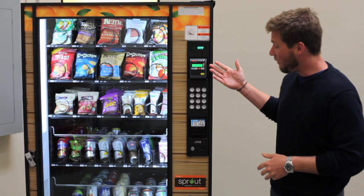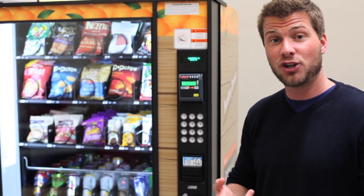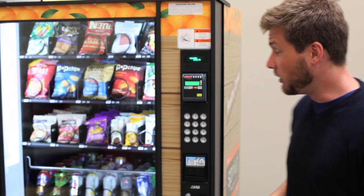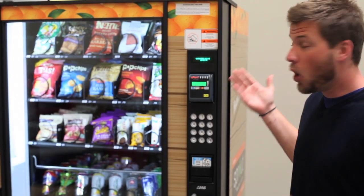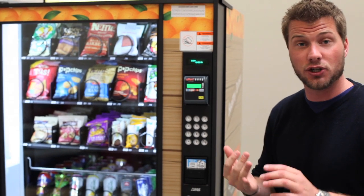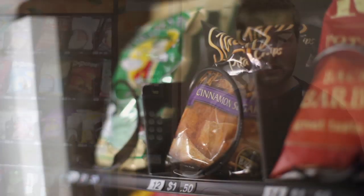Right here we have our credit card reader. Our machines can accept credit, debit, cash, and coin transactions. You can see right here — this is our ePort wireless reporting service device. What this device does is, in addition to batching all of your credit transactions and making sure that those are handled securely and effectively.